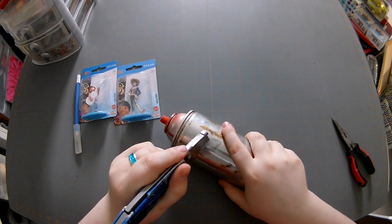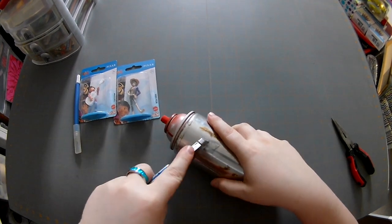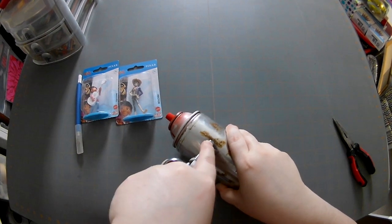I got my handy dandy utility knife and we are going to cut a gashing hole in this little spray can.